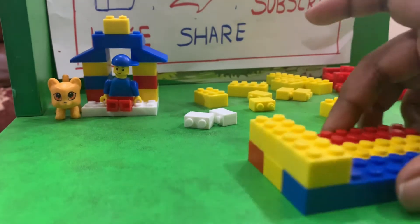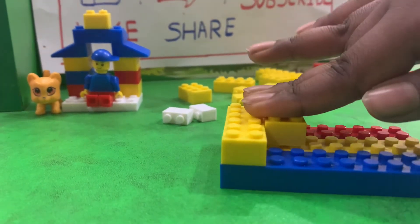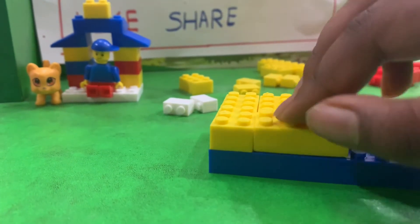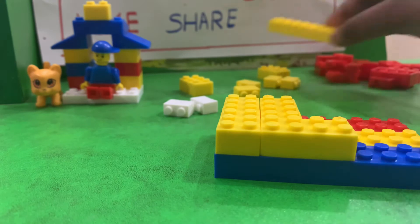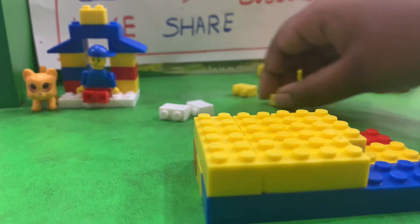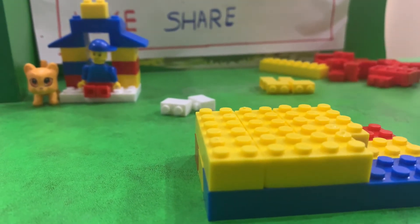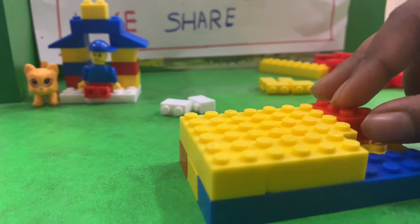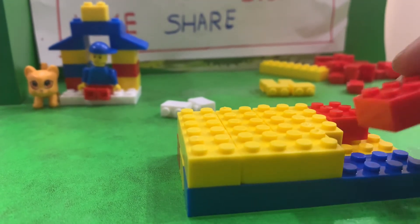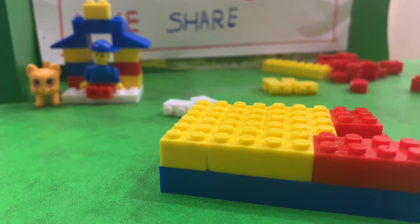Now we will add the remaining blocks. If it is necessary, then we can add this big one, but I think it will not be. Let me add some red blocks now. It will be sort of a pattern. We will not build any more height, because I have to climb it, right.